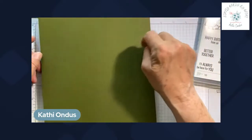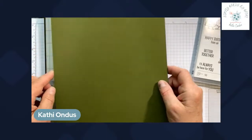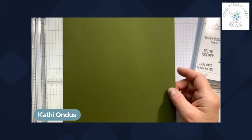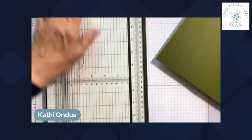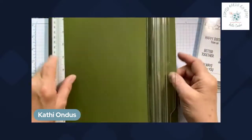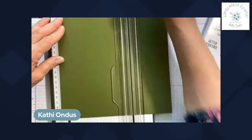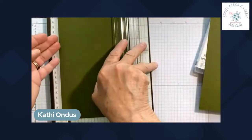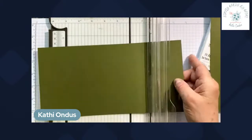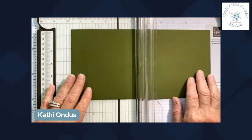We are going to start with an eight and a half by eleven piece of cardstock and cut it to five and a half by eleven. This is a fun fold I learned from Jackie Boheis. We're going to trim it to five and a half by eleven and save the leftover piece because we'll need it. Then I'll pull my blade down and we're going to start scoring — there are quite a few score lines on this.